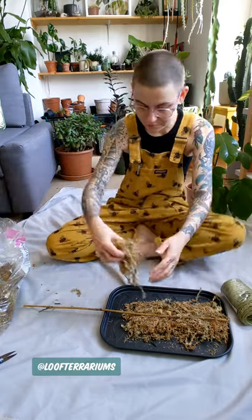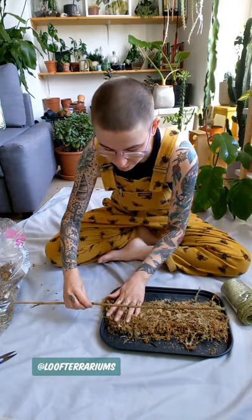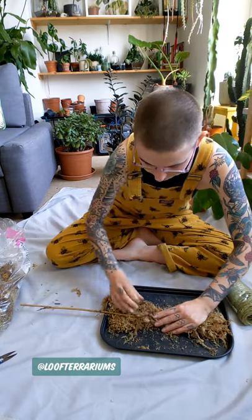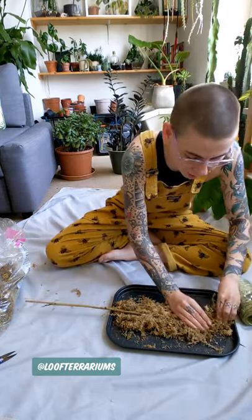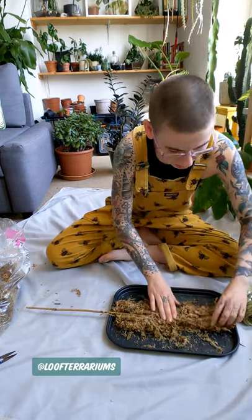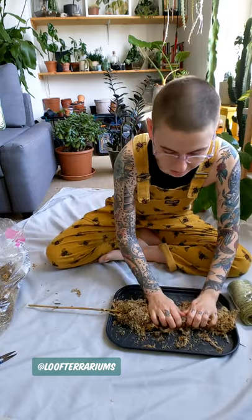It does get fiddly, it does get a bit hard — that's kind of the fun of it I think. I'm not sure there's enough, I'm going to grab some more. I'm going to grab another drip tray. I'm going to break it up and do it in little bits today.